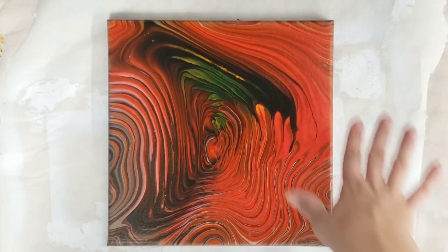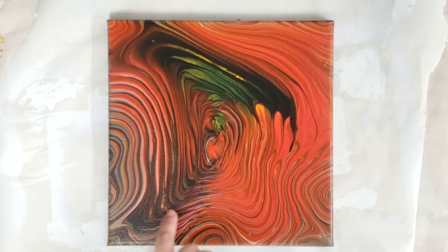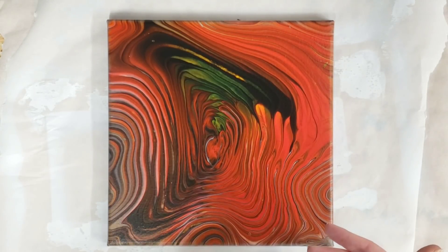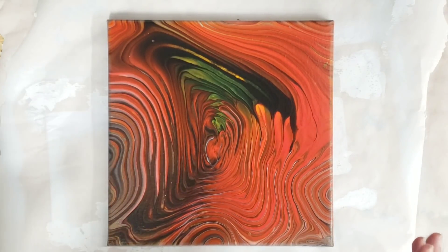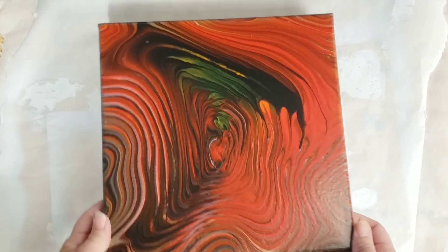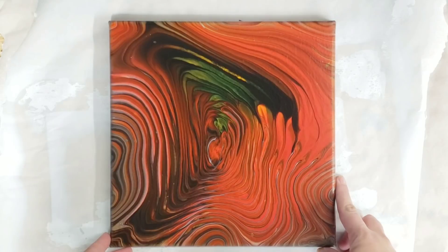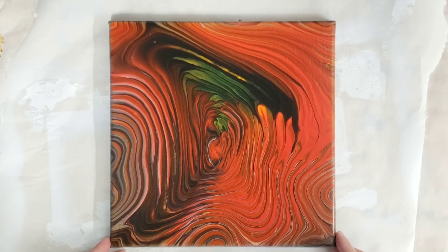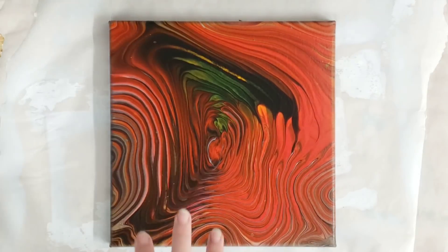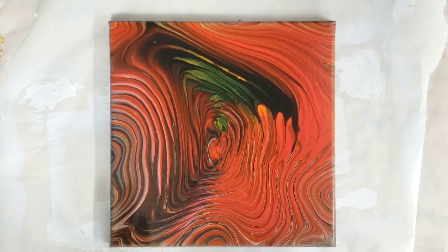Okay guys, we're back. This is how it looks completely dry. It stayed fairly glossy, the lines are just gorgeous — I actually really love this piece. Colors are nice and bright. It has a bit of gloss but it's not super duper glossy. It is not as glossy as the Artist Loft pre-mixed paints, but it is glossier than my regular Artist Loft flow troll mix.